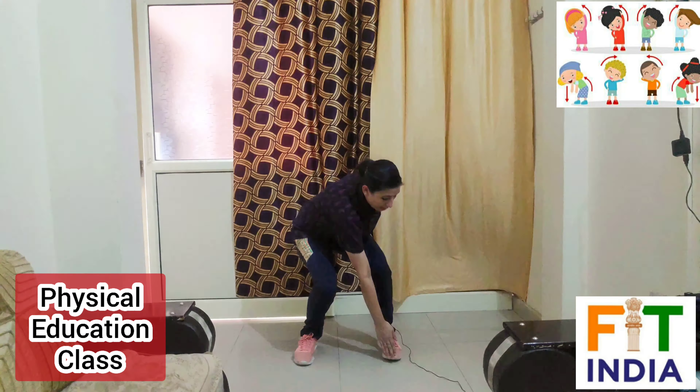Now relax. So we have done all the exercises of today's class and today's video. Hope you will do these exercises regularly — practice these exercises which are very good for your lower body. See you in the next video. Thank you so much. Bye-bye.